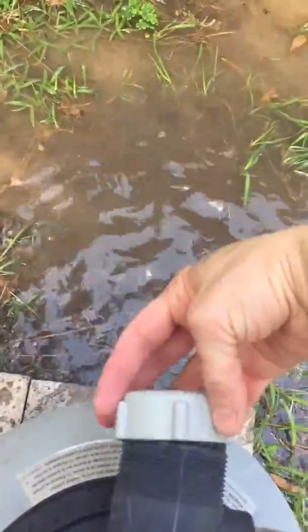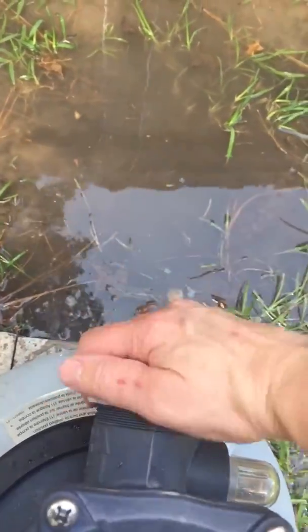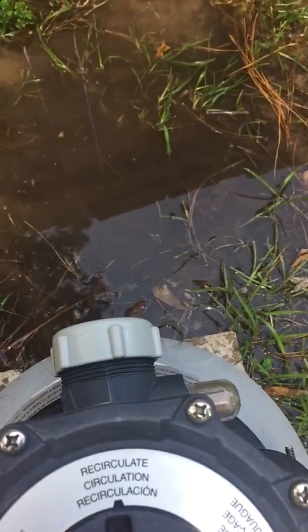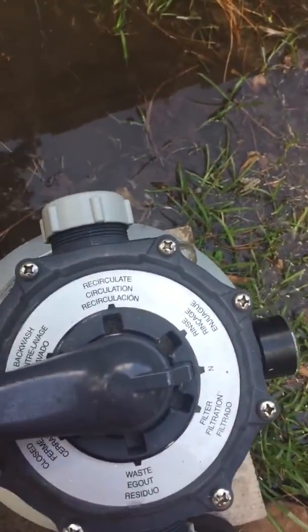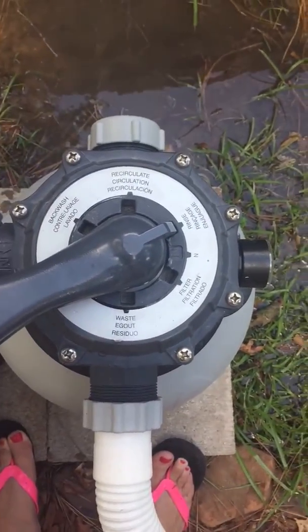Then I'm going to go back here and turn it off. And then I'm going to go ahead and put it back to filter. I'll put it on filter — it stops the water from coming out the back. Turn it on pretty tight. Then I'm going to come back this way and go to filtration; you just push it down and go to rinse. Lock it in rinse and turn it on for about 20 seconds. Let it rinse.